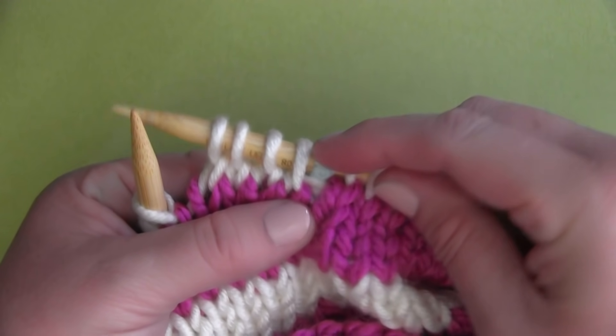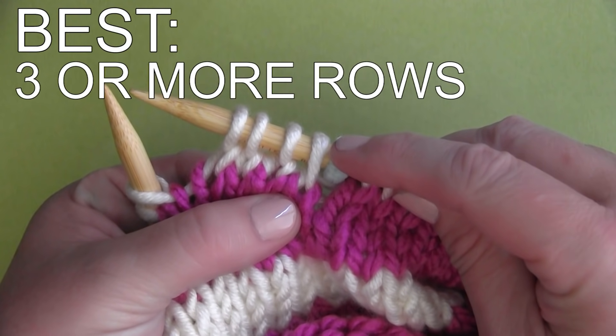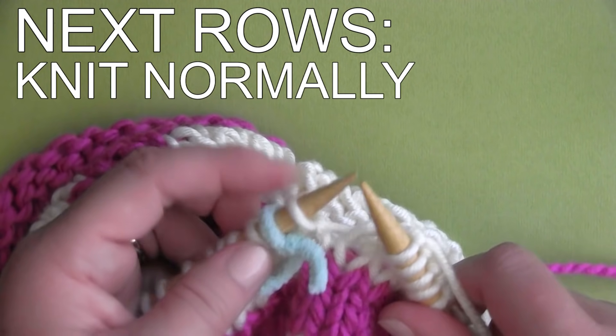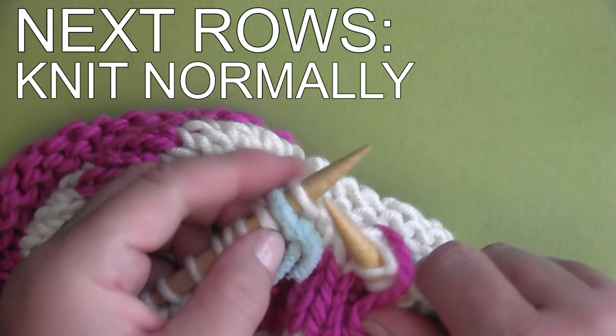I do want to point out that this technique for creating jogless stripes when knitting in the round looks best when you are knitting three or more rows of color change stripes. On all the next rows, just keep knitting until it is time to change your yarn colors again, and then repeat.